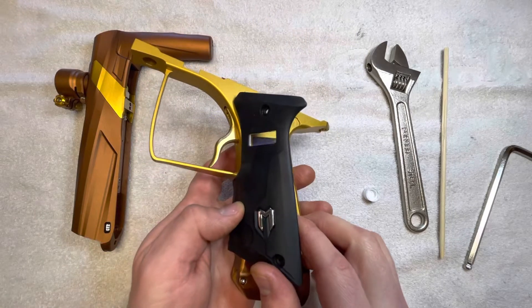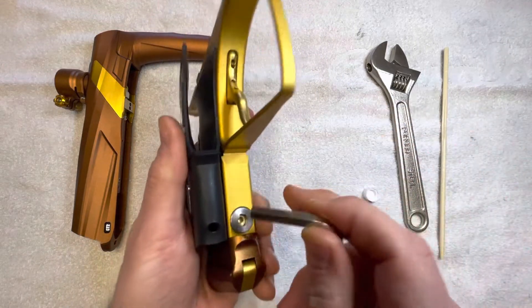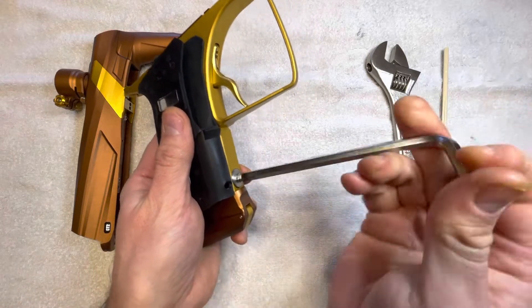I've already taken this panel off, but that's really your first step — taking that panel off the side, folding it over, and then grabbing this big guy here and removing the actual reg body.